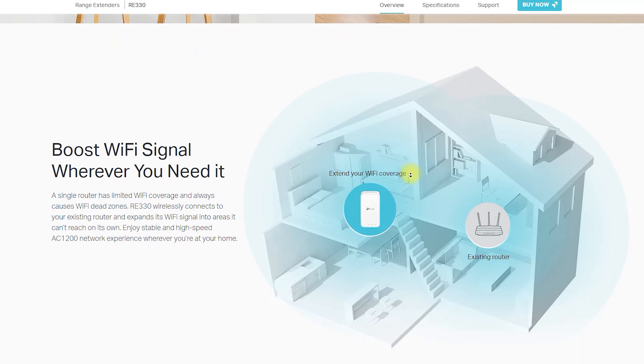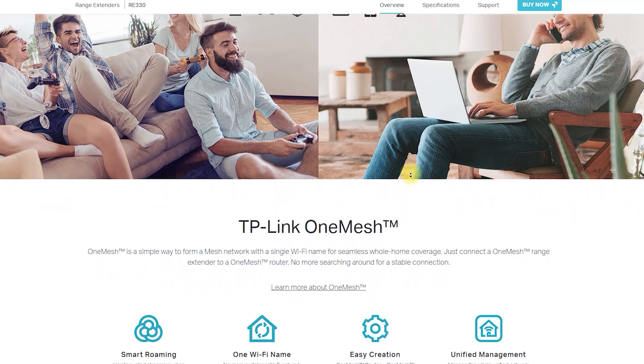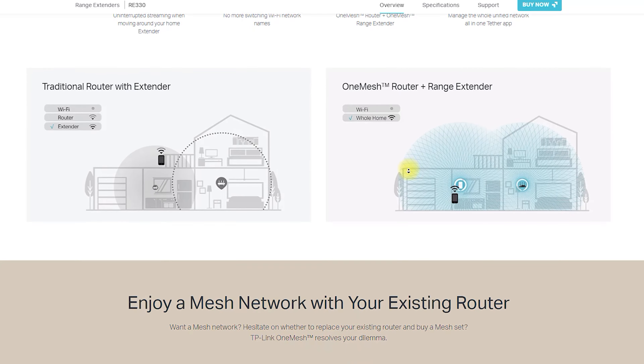In this report, we will take a closer look at the RE330 AC1200 Mesh Wi-Fi Extender, discussing its features, benefits, and limitations.